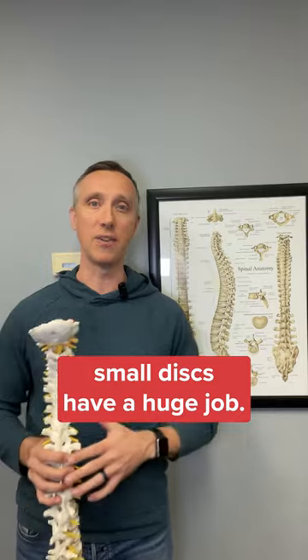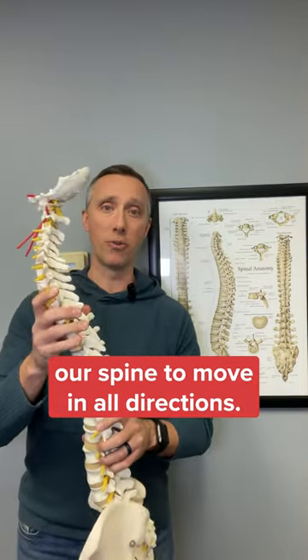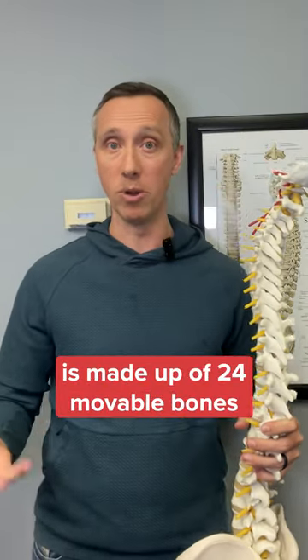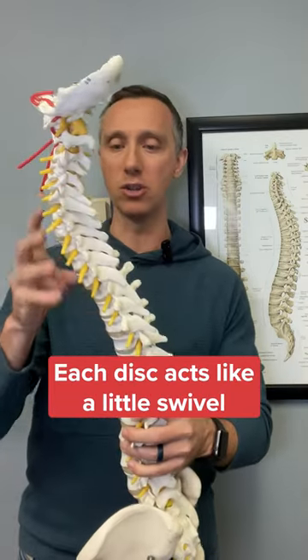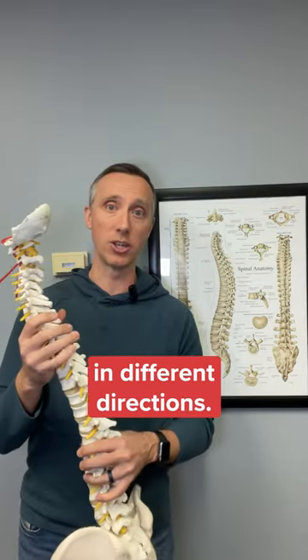Now these small discs have a huge job — they enable our spine to move in all directions. Our spine is made up of 24 movable bones with spinal discs in between each pair. Each disc acts like a little swivel that allows our body to tilt and rotate and move in different directions.